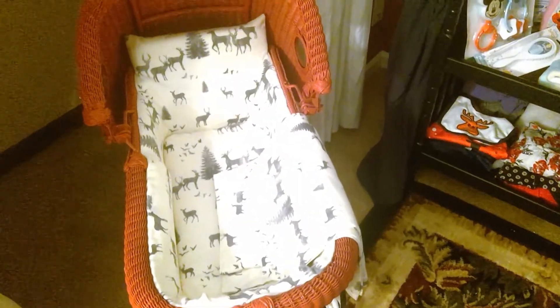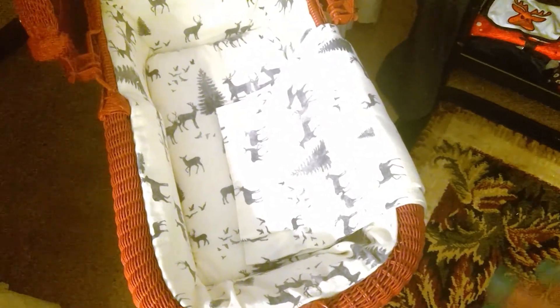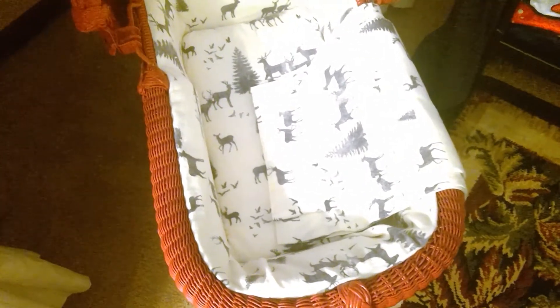I did briefly show the inside of the carriage before — the exterior bumper lining is glued, and then the pad on the center is just sort of nicely nestled in, but that can come in and out. I have other changing pads and sheets and things because you just expect it to need to be cleaned. There's the baby carriage and the whole sort of dramatic closet reveal.